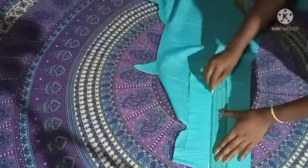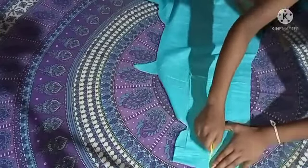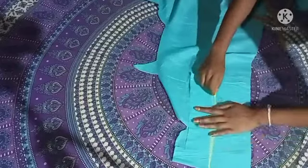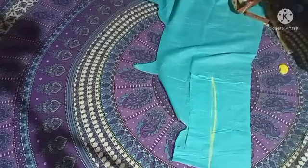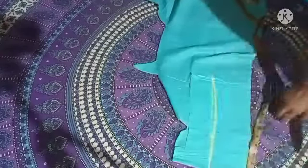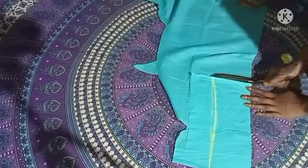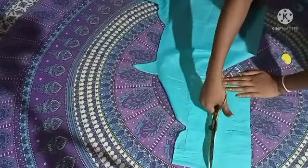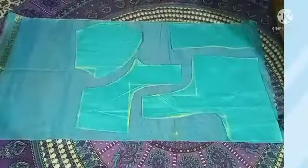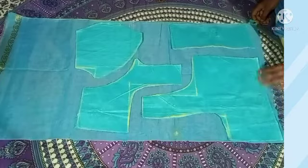Now we will make your scale as well and now we will save it. I will cut the half of this part and cut the half. I will cut the part in the last piece. Don't forget to subscribe to my channel.